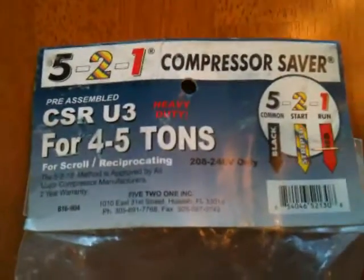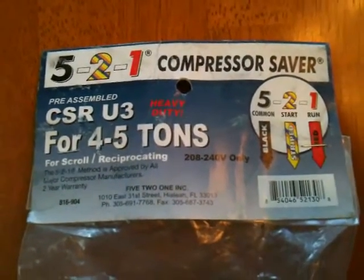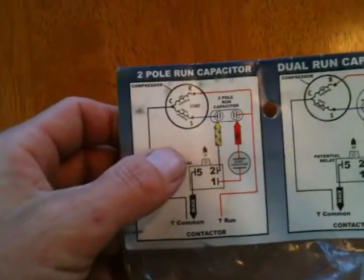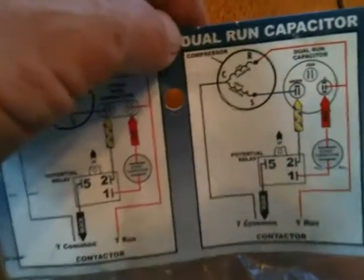You can't get these everywhere, so a lot of places you just can't get them. These are unlike a lot of the other ones. This is actually a three-wire assembly, and I love that they put the instructions on the back in case you've had a brain fart — for if you're doing just a run cap or if you have a dual run cap as well.